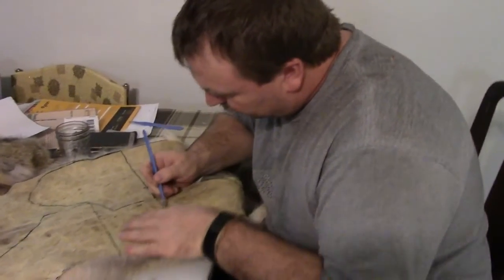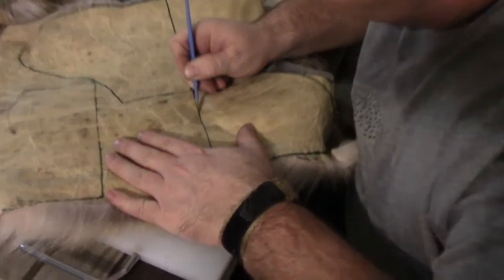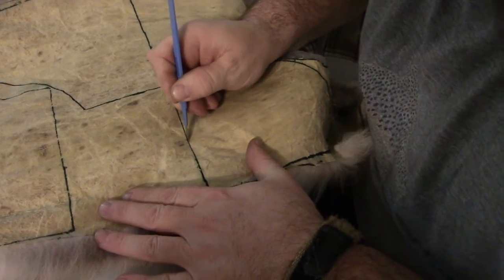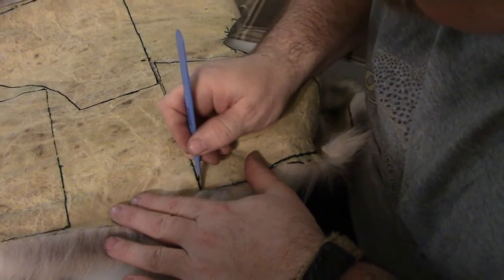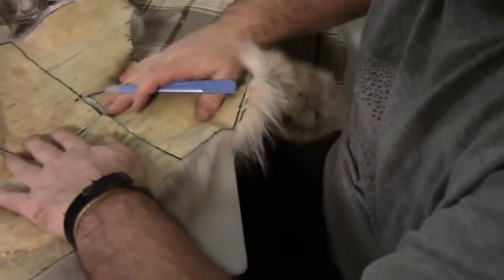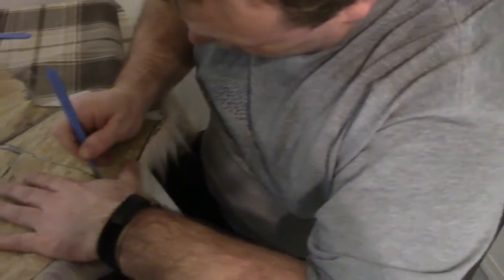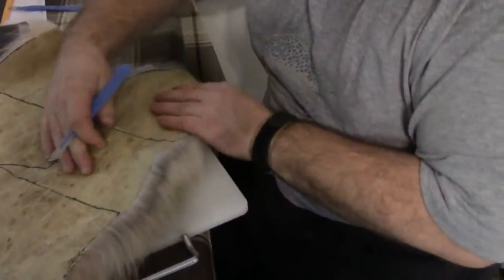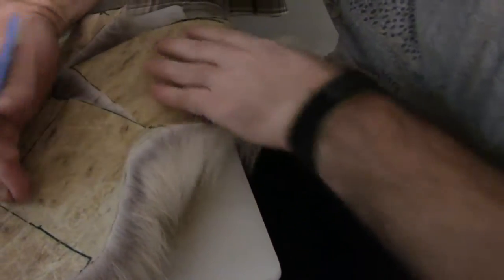I'm cutting the pattern out of the hide and you've got to be gentle. You don't want to cut square and heavy — cutting it kind of rounded leaves the fur looking more natural. If you cut it square it looks unnatural. I tried a scalpel but that didn't work out well.